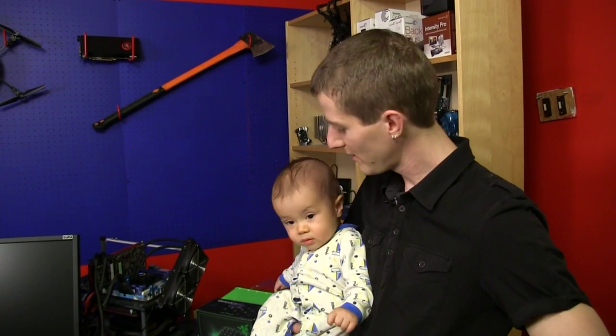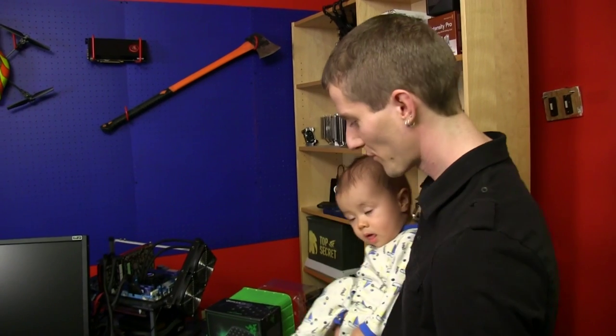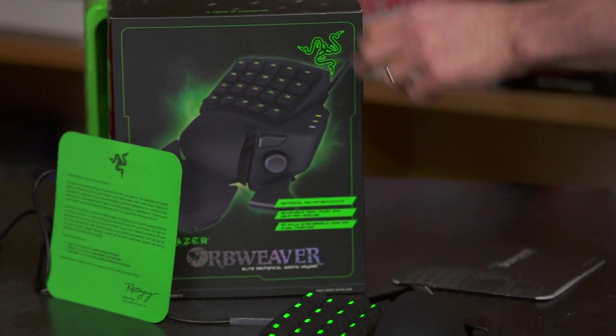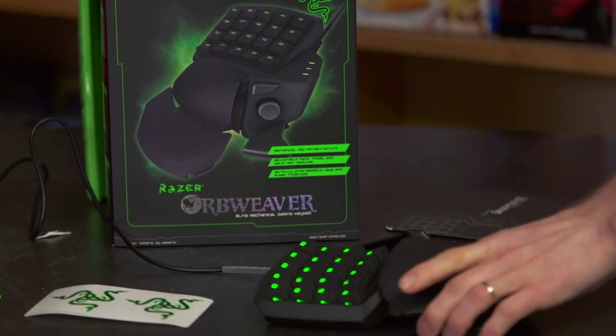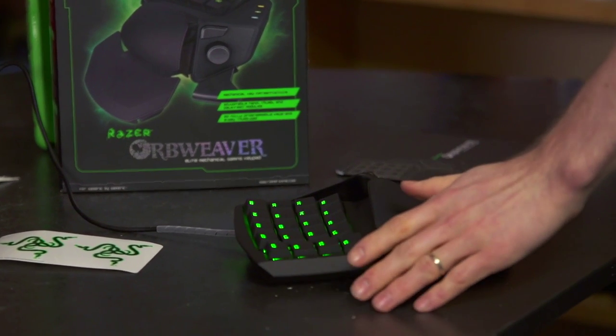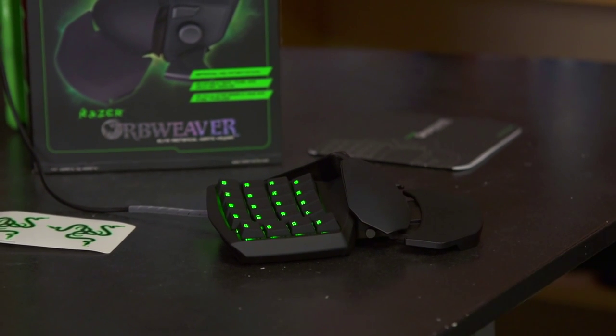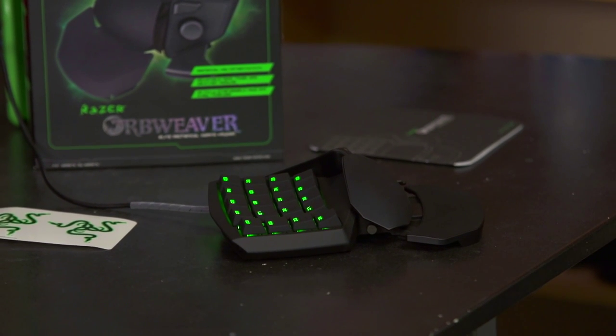Sorry about that — he bumped his head, but he's feeling better already. Let me show you guys all the details of the Orbweaver itself. We've got it plugged in so you can see the brilliant green LED lighting effects. In fact, you'll be able to see them a little bit better if we kill the house lights — check these things out.